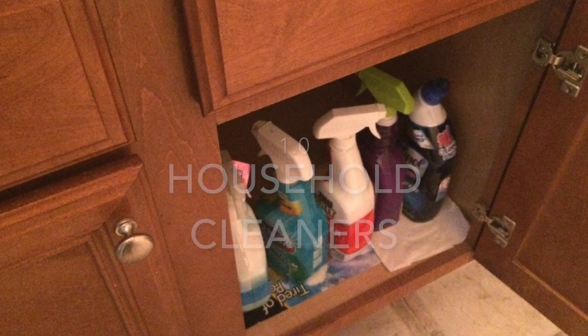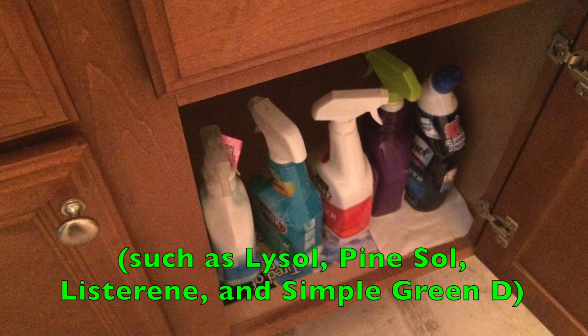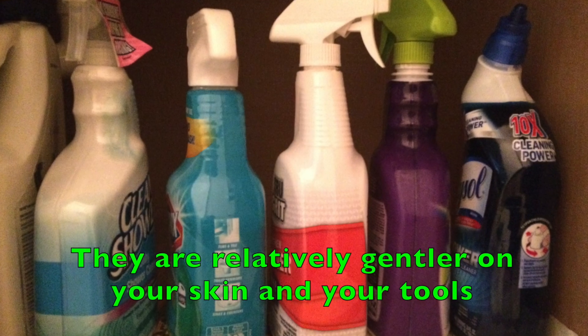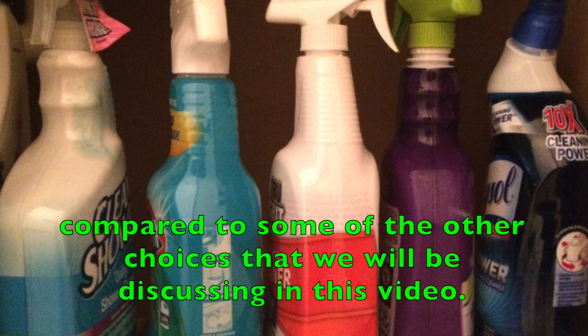1. Household Cleaners. You can use commercial household cleaners such as Lysol, Pine-Sol, Listerine, and Simple Green D to disinfect your pruners. They are relatively gentler on your skin and your tools compared to some of the other choices that we will be discussing in this video.